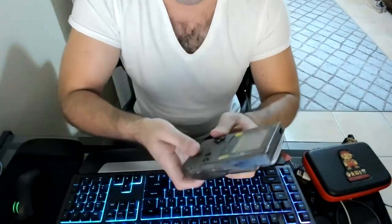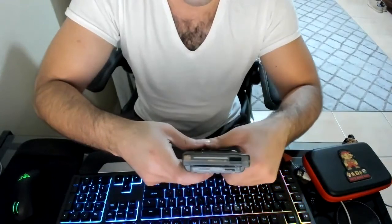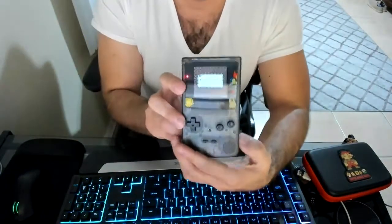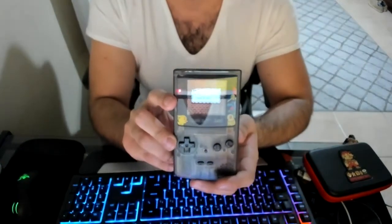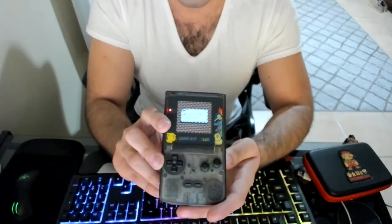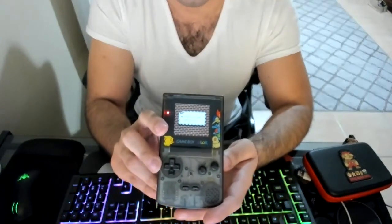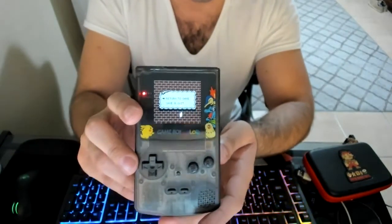I had to turn the Game Boy around to manage it. Look at how hard that was to get to the save menu — and that's just the save menu. You can see how hard that's going to be with an OSD or all-in-one kit.